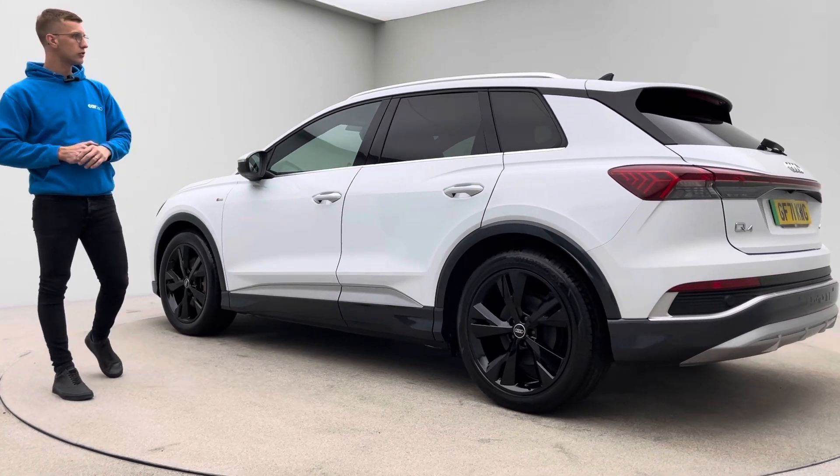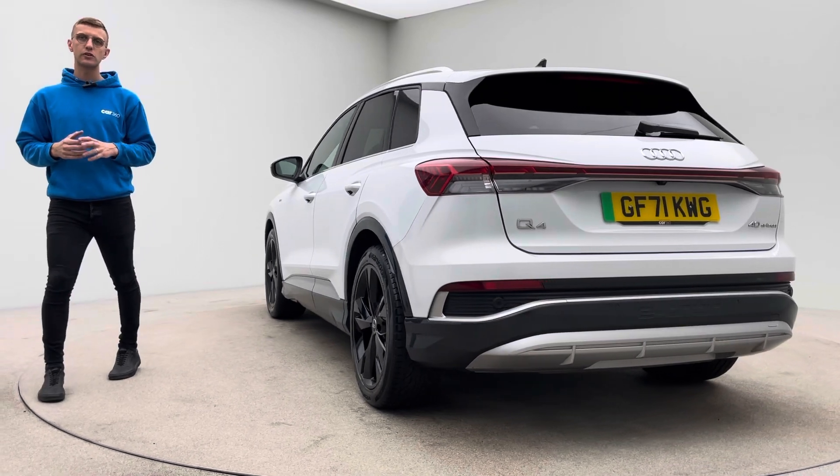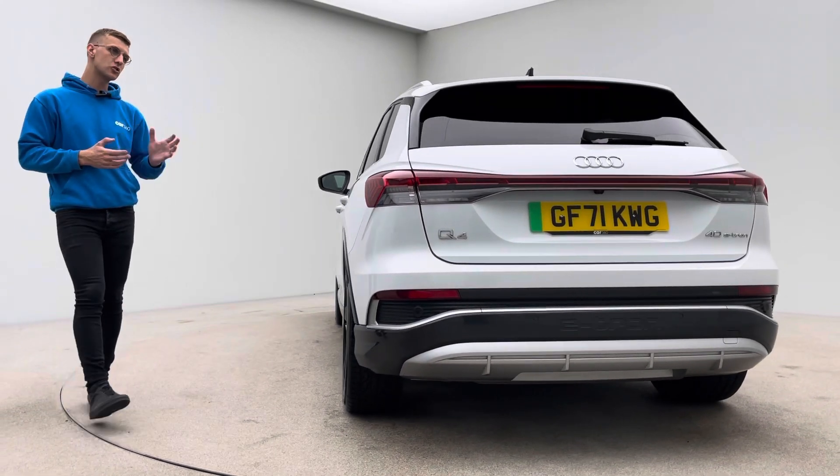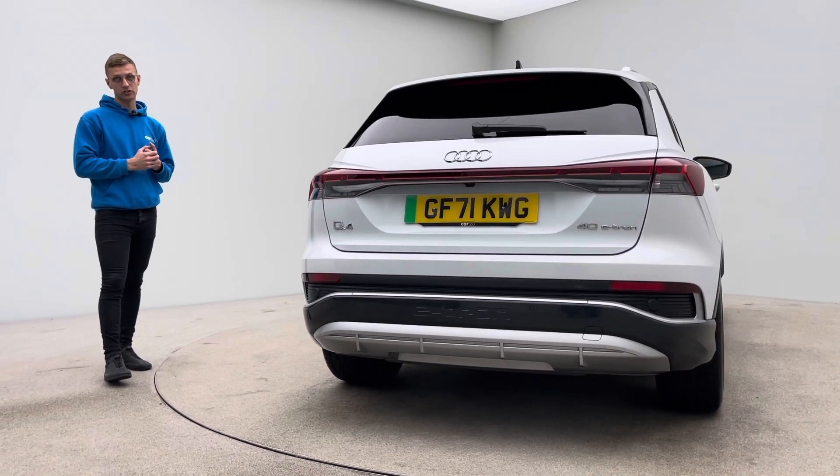Your high gloss black alloy wheels, privacy glass, heated seats, navigation, DAB radio, Bluetooth, Sonos sound system, two keys of course, electric boot lid, and fantastic range on these cars.